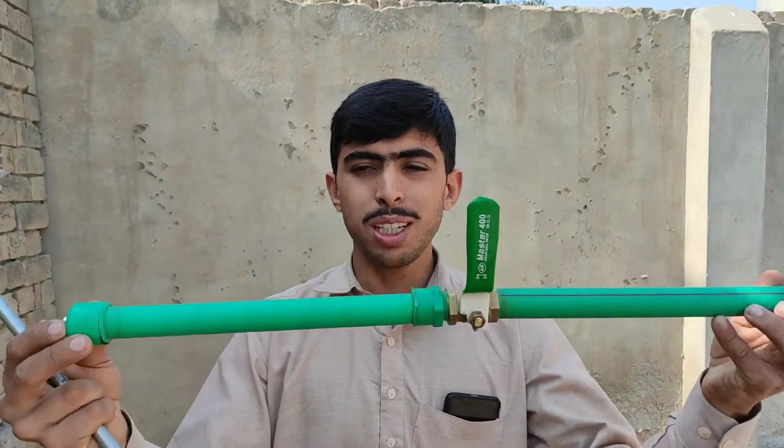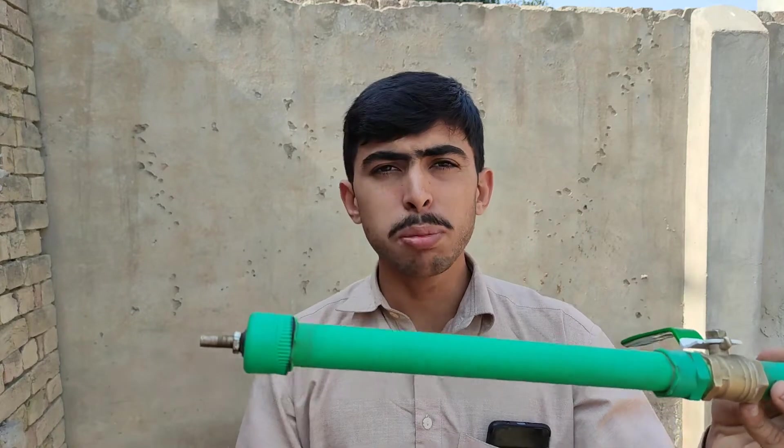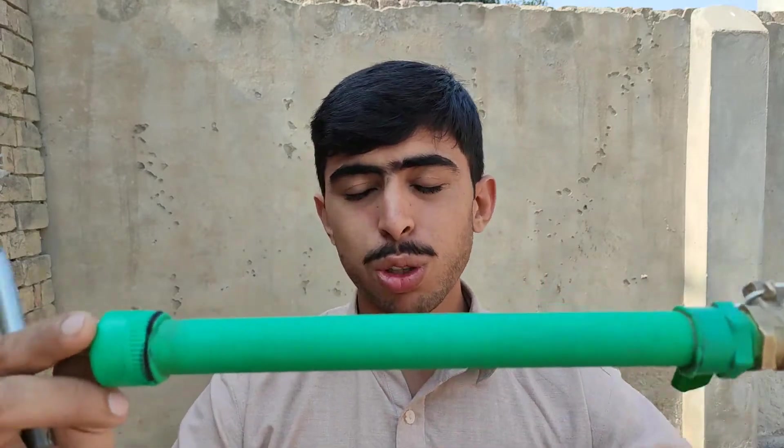I have weighed it. This is my homemade bazooka which is powered by air — it's sort of a PCP air gun, you could say, or I don't know what to call it. Now I am going to show you how I made this.